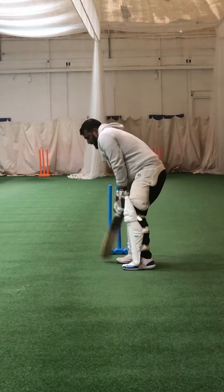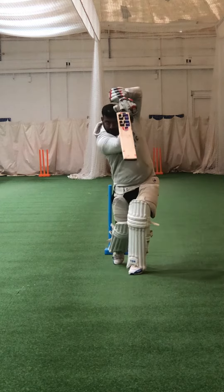Good, keep your balance, hold that shot, hit the ball, hold the shot. One, two, three — good.